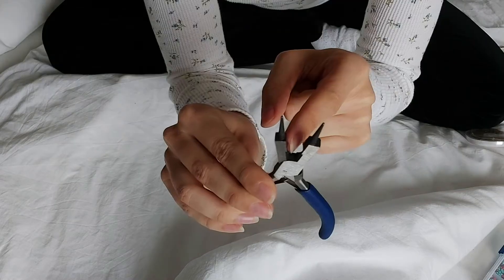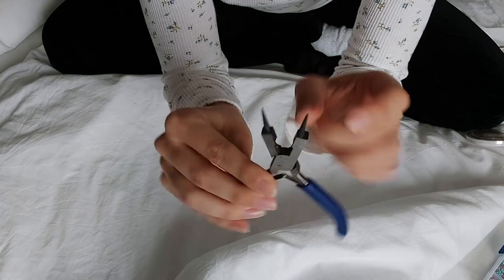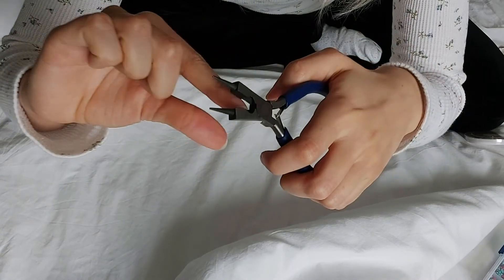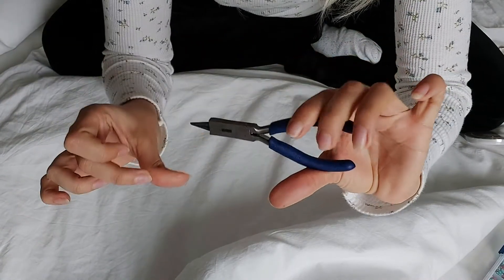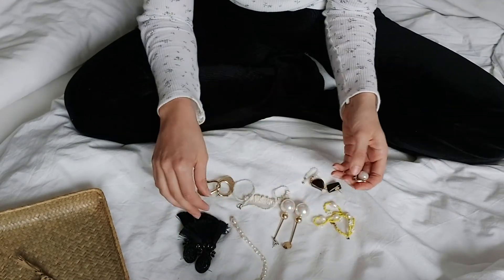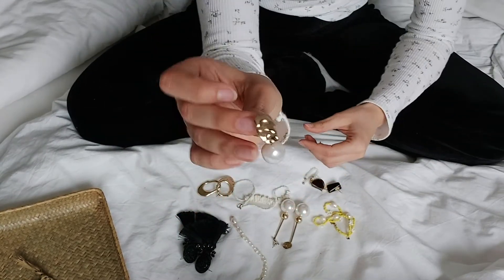Before we get started, I wanted to make a quick recommendation: if you want to make your own jewelry, I'd really recommend getting a pair of pliers. I myself got this multi-tool plier — it's a three-in-one. It was way more affordable than a whole set of pliers and it's super practical and handy.